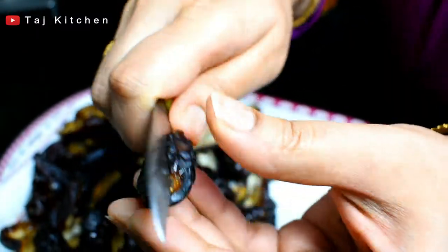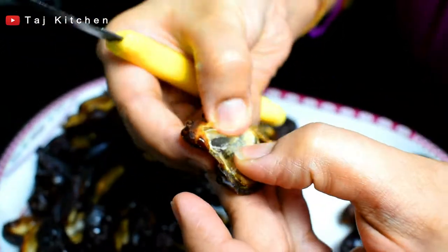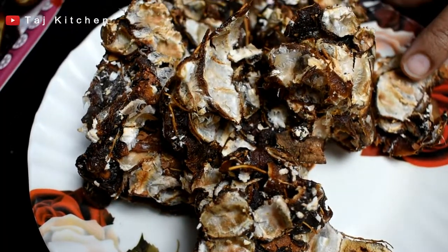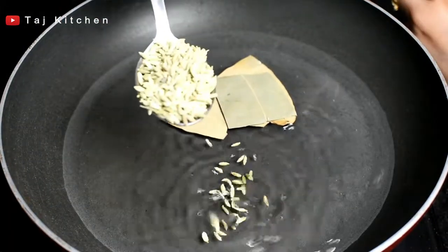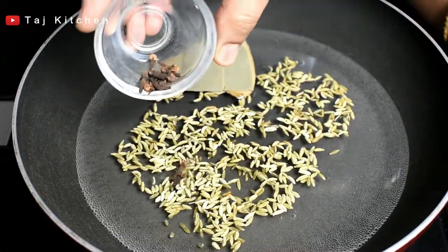Half kg soft dates. We will remove the seeds like this. 200 grams of tamarind — we will wash it, then in a pan we will add 1 cup of water. 1 tablespoon of fennel seeds, and 5-6 cloves.